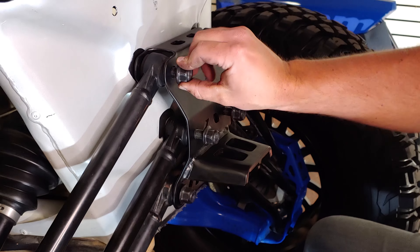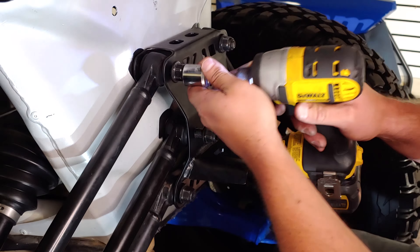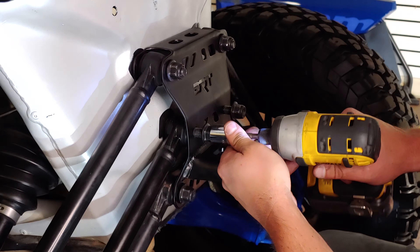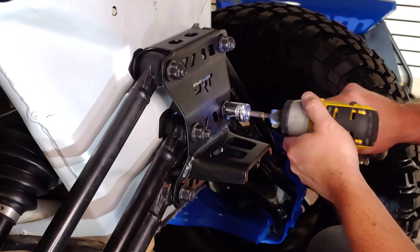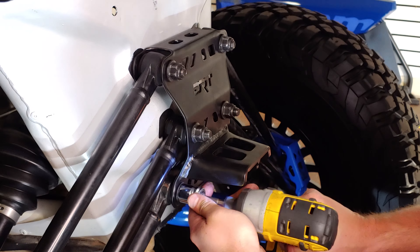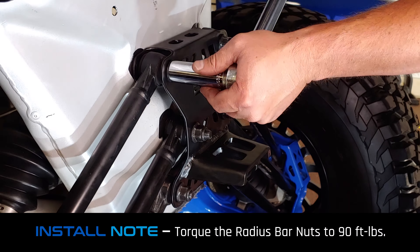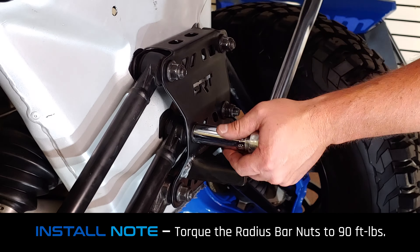Now you can breathe easy — the hard part is all done. Next, tighten down the factory hardware using the 18 millimeter socket. One last thing: don't forget to torque the rod nuts to 90 foot-pounds.